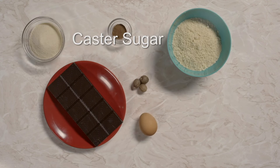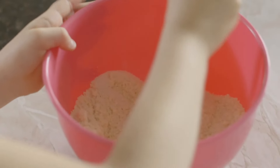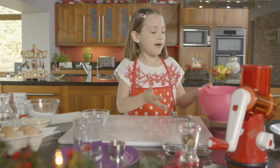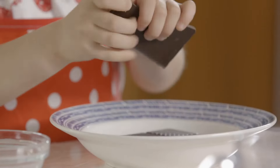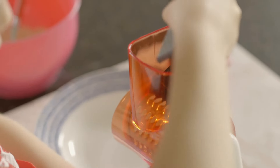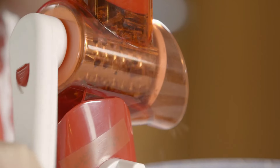First of all, you pour the caster sugar into the ground almonds. My dad taught me to make this recipe — my mum and dad are great cooks. Give it a good mix and make sure nobody eating this is allergic to almonds. Now I need to get some chocolate and break it up into little pieces. Tilly's using dark chocolate — it looks yummy. Then grate your chocolate into small pieces. In Switzerland, people eat a lot of chocolates.